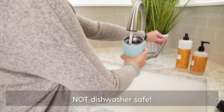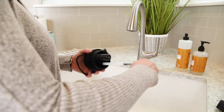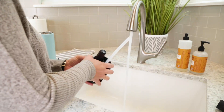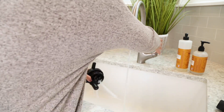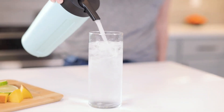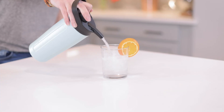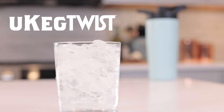Rinse the Twist by hand using warm tap water, no hotter than 120 degrees Fahrenheit. To clean the cap, remove the restrictor and hold it upside down under warm water while pressing the dispense button. Now set everything aside to dry. Following these easy steps will keep your UKeg Twist in tip-top shape and have you pouring delicious seltzers like a pro whenever and wherever.